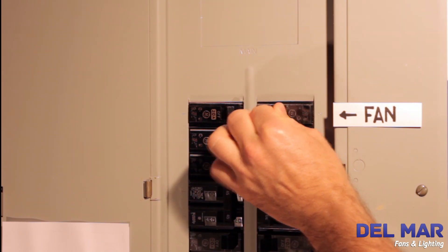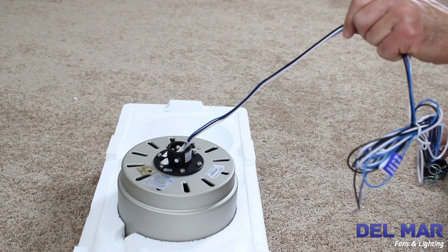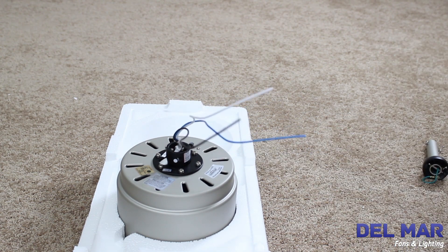Turn the power off at the circuit breaker box. Cut the fan wire 6 inches longer than the downrod size you are using. Strip insulation off a half of an inch from the end of each wire.